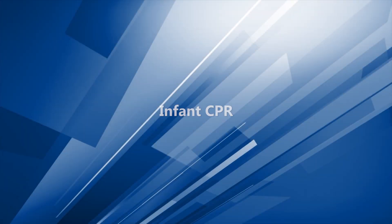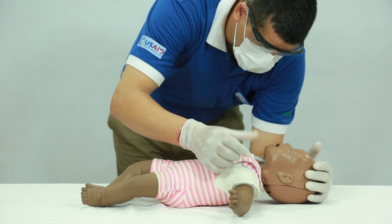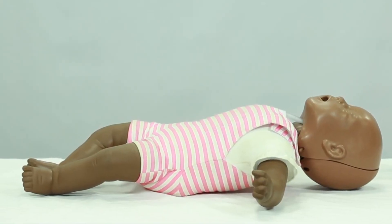Infant CPR. Establish unresponsiveness. Activate EMS if a second rescuer is available. If alone, check the brachial pulse.